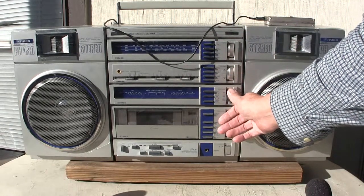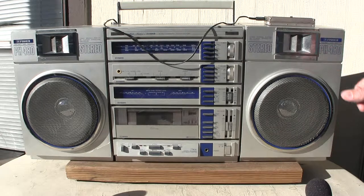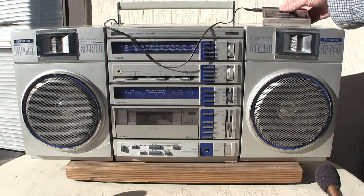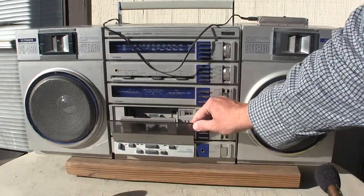The tape deck doesn't work, but it does eject.